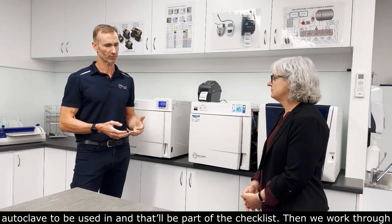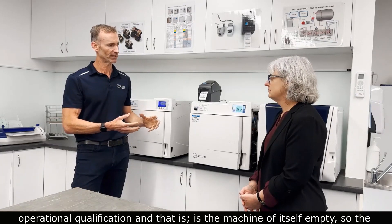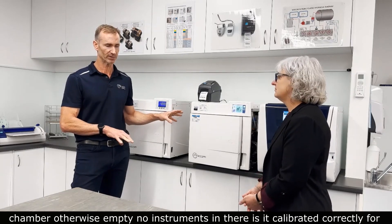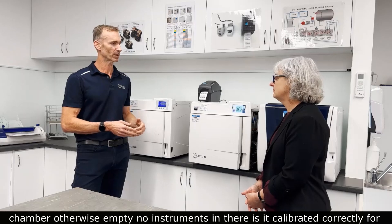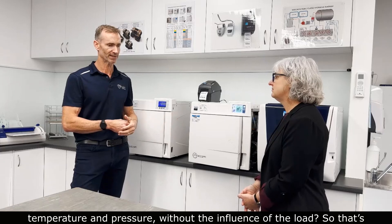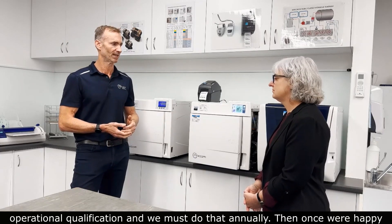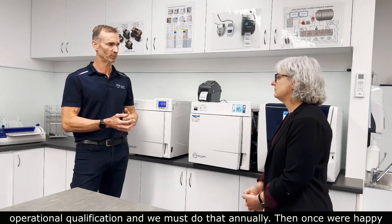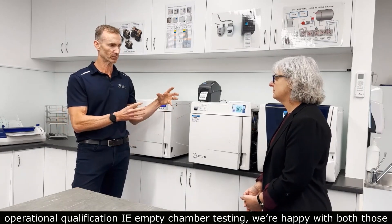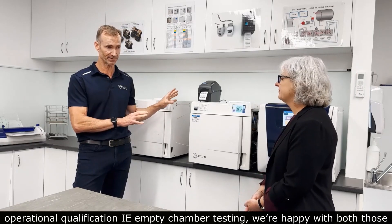Then we work through Operational Qualification — that is, with the chamber empty and no instruments in there, is the machine calibrated correctly for temperature and pressure without the influence of a load? That's Operational Qualification, and we must do that annually. Once we're happy with the preventative maintenance and the Operational Qualification — i.e., empty chamber testing — we roll on to Performance Qualification.